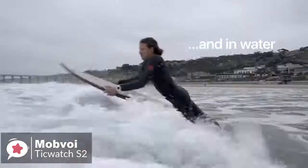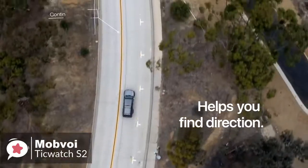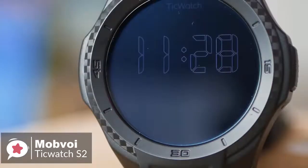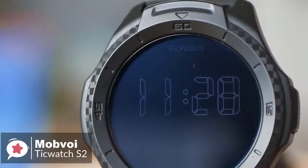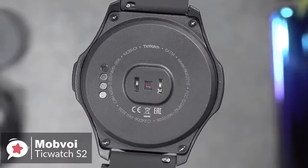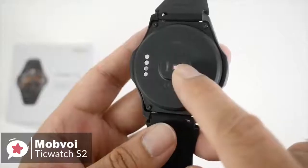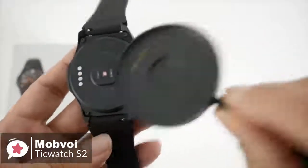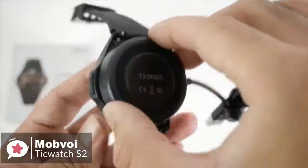The tough body makes the Ticwatch S2 ideal for outdoor use. It tracks steps and heart rate, interacts with Google Fit and Mobvoi's own Tic Health app, and has built-in GPS. We generally had no complaints about performance using it on a daily basis. The Ticwatch S2 has a 415mAh battery inside, which will typically last around 36 hours before requiring a top-up.